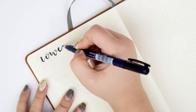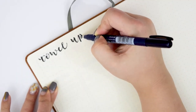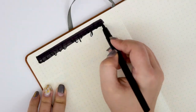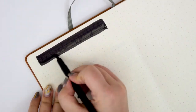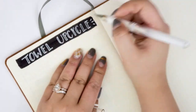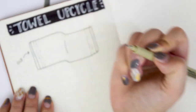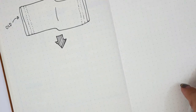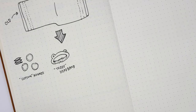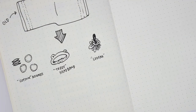I'm busting out my bullet journal to show you what we're going to make. So we've got our old towel that we're going to use for this project. I'm going to show you how to make three things: some reusable cotton rounds, this little headband with teddy bear ears, and a loofah.